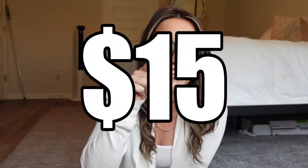Today I'm gonna keep it short and sweet and review five different purses that I picked up off of Amazon, all for under $15 each.